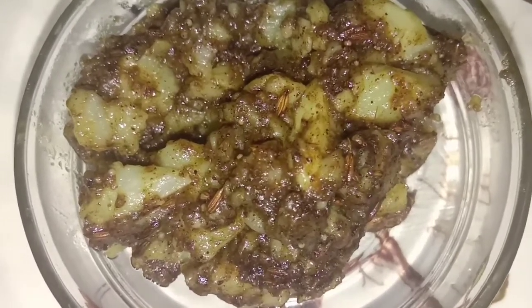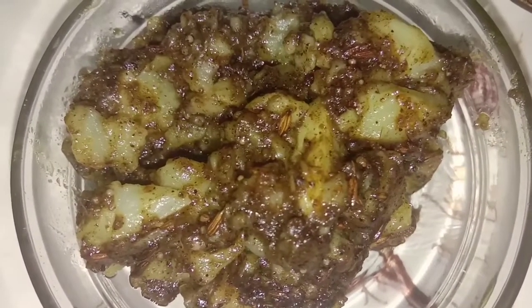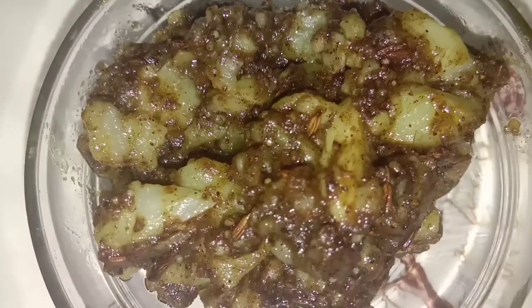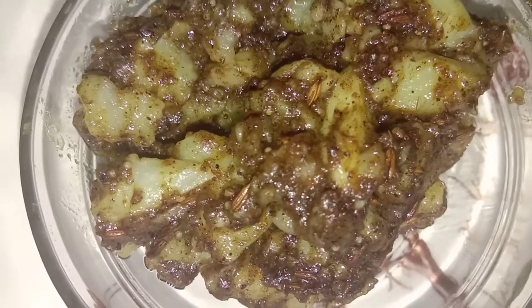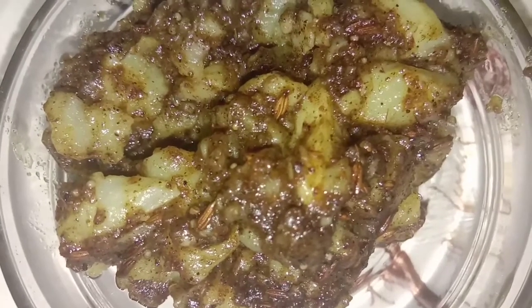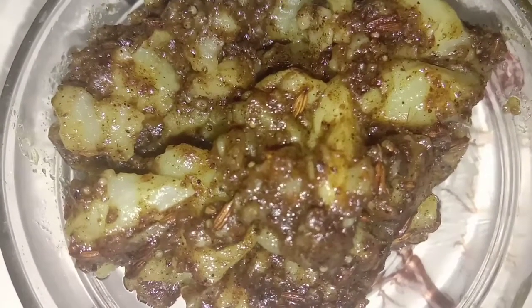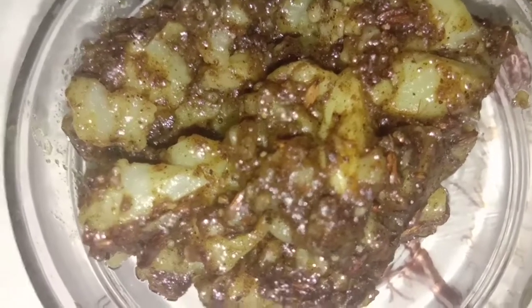Delicious. I really hope that you try these jeera potatoes with a little bit of flour — about two to two and a half teaspoons of wheat flour. Beautiful potatoes. I hope that you make these cumin potatoes at home and enjoy the delicious treat. If you like, please don't forget to subscribe to my channel and do try it.